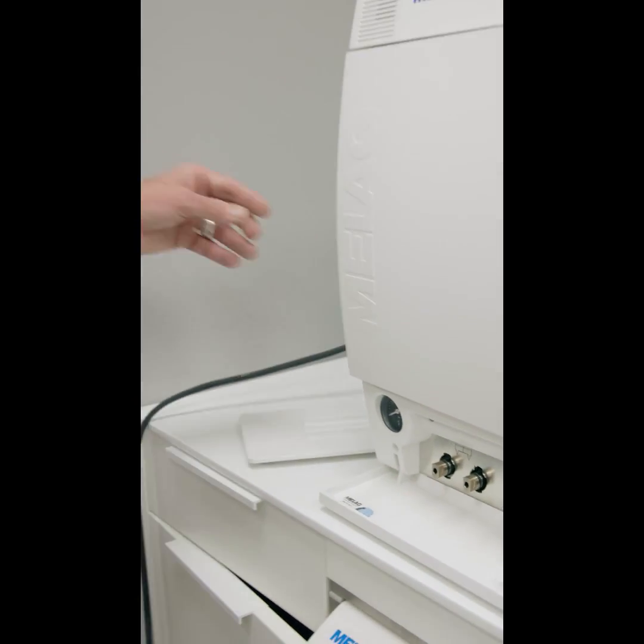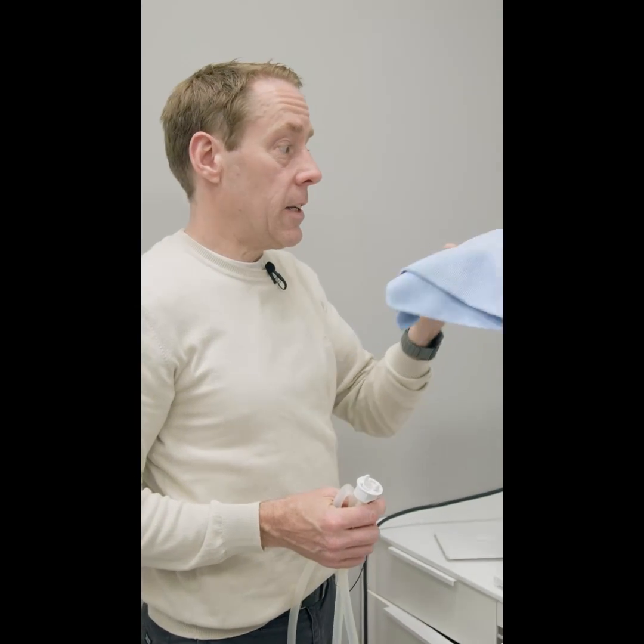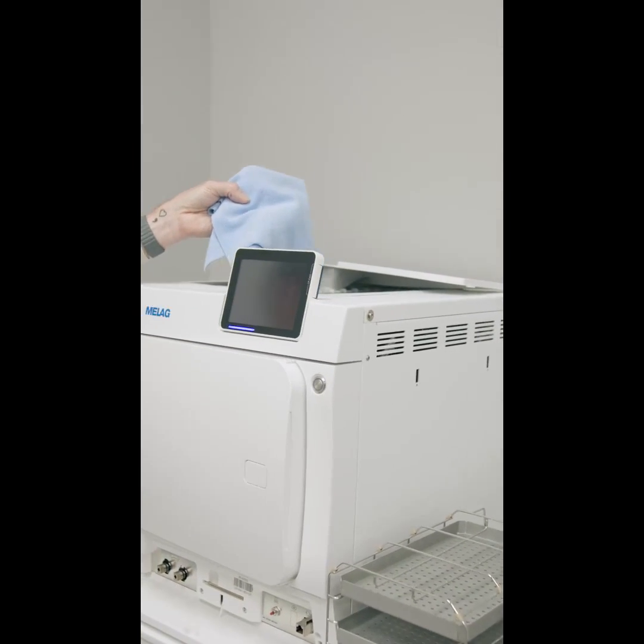Once that's done, you would then get a non-linting cloth such as this and make sure those inner chambers are then dried.